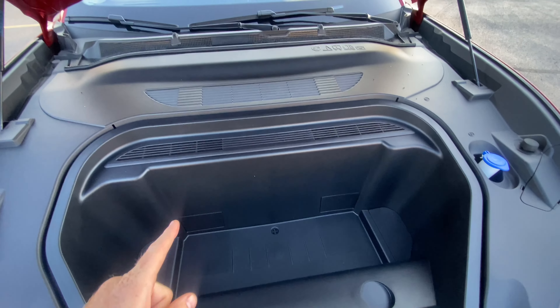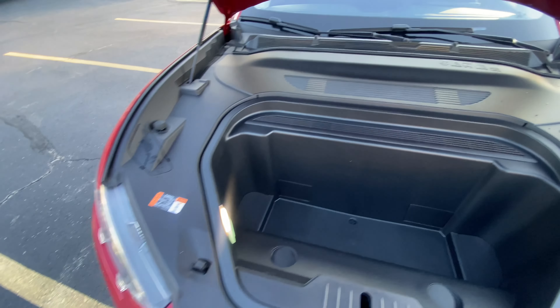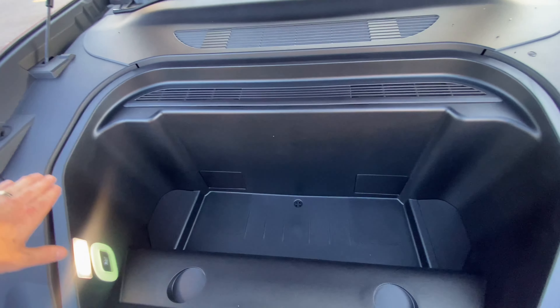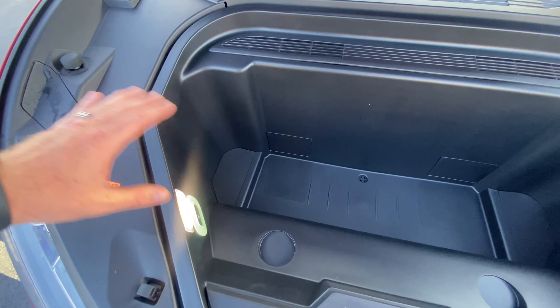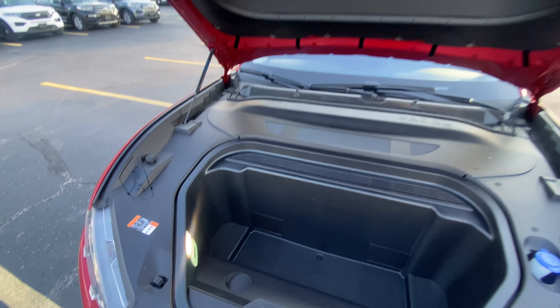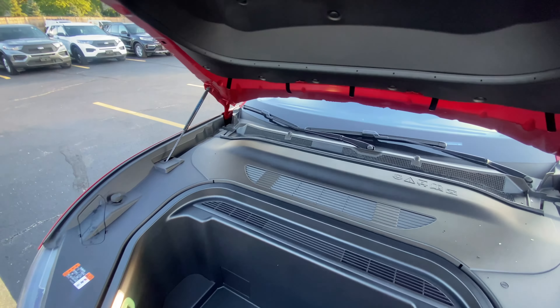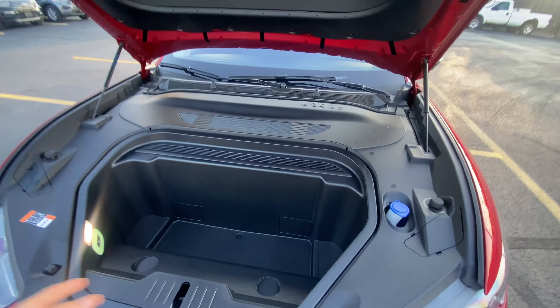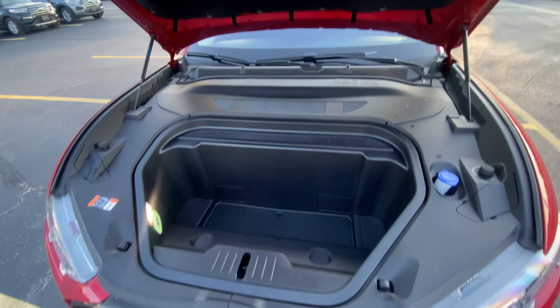Ford actually filled this with buffalo wings when they first released the car to show its tailgate capabilities. There are LED lights in here, a little hatch release in case you get trapped in there, and your wiper fluid is under here. It's a nice versatile, air-sealed storage container — on a road trip you could fill it with ice and put your sandwiches or drinks in here.